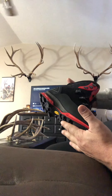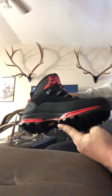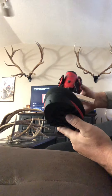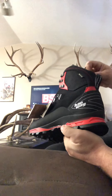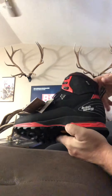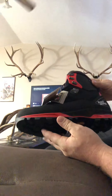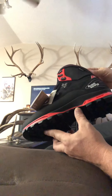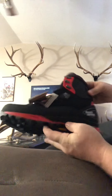I normally wear a size 10, and in the Kinetrек Mountain Extremes I wear a 10 and a half, so I got a 10 and a half in these also. They fit pretty good — I'd say they're gonna work for me. I was really wondering if I was gonna need an 11, but I think these are gonna work.